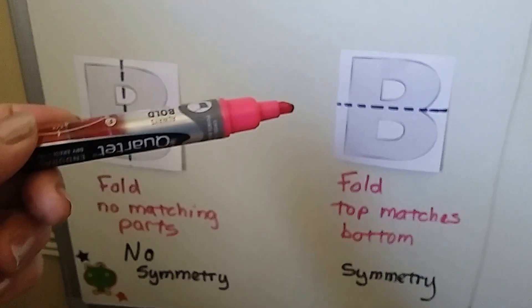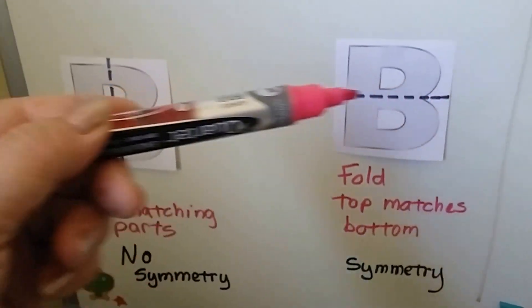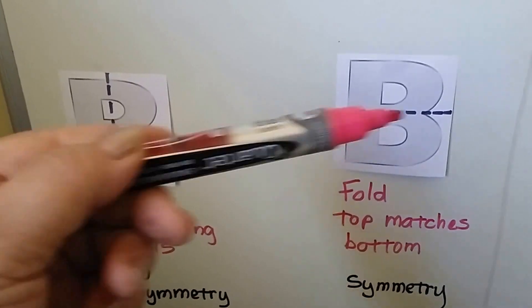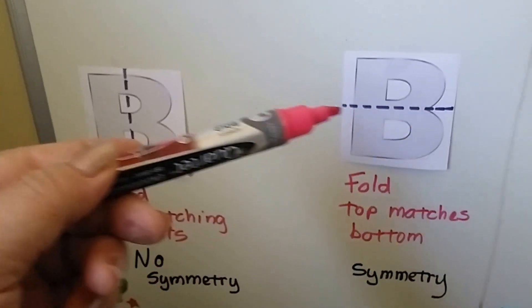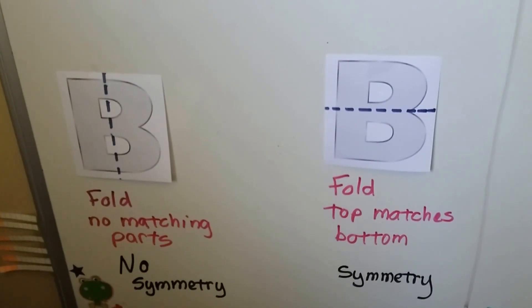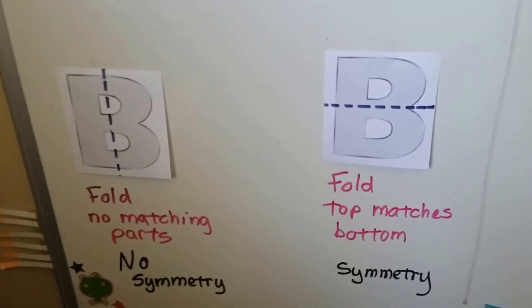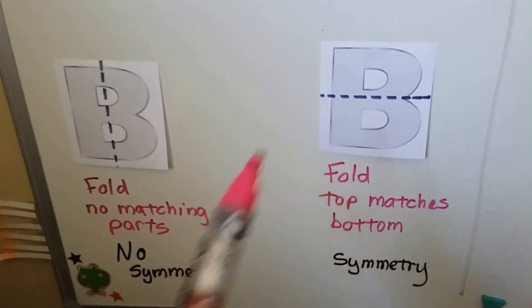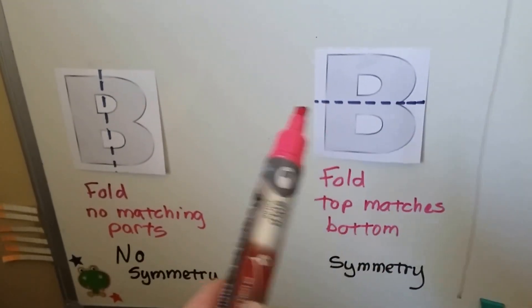If we took the same letter B and made the line of symmetry going this way, and we folded the top to the bottom along this dotted line, it would match, wouldn't it? It would fold over and they would match exactly. So that would be symmetry. The letter B doesn't have a line of symmetry this way, but it does have a line of symmetry this way.